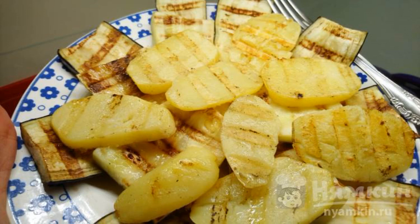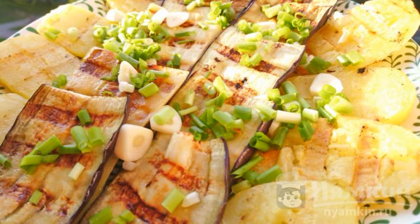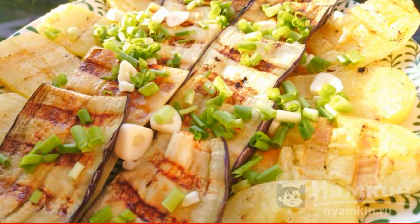Add salt to taste. When serving, choose one large plate and arrange all the vegetables beautifully. Add chopped green onions and finely chopped garlic. The dish is ready — enjoy your meal!